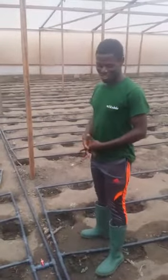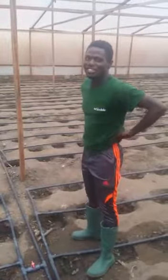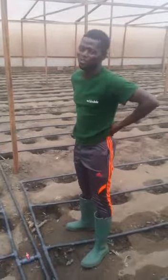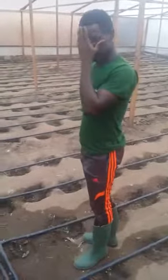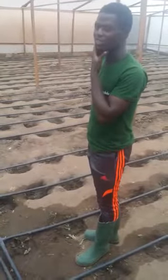Good morning Greenhouse Ventures. My name is Ambe Kizito. I'm the agronomist for Greenhouse Ventures. Today morning, we are going to do irrigation. I'm going to show you how the irrigation system works.